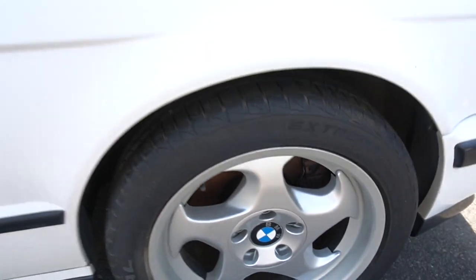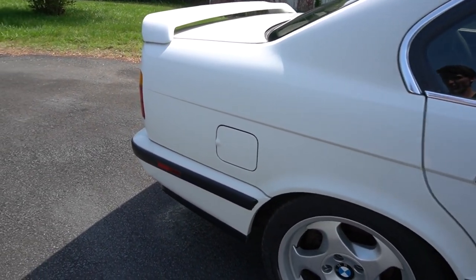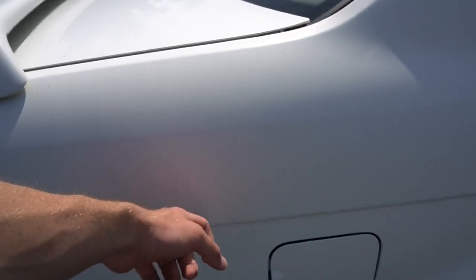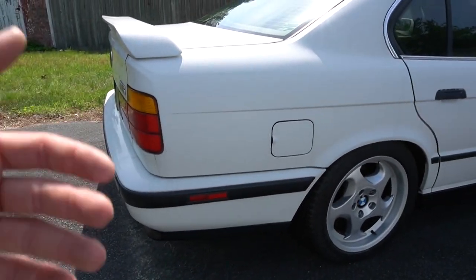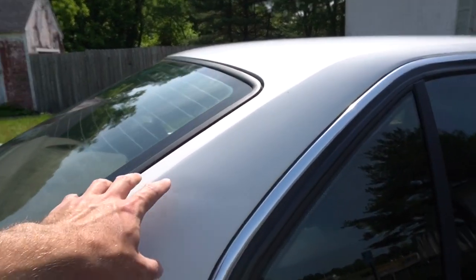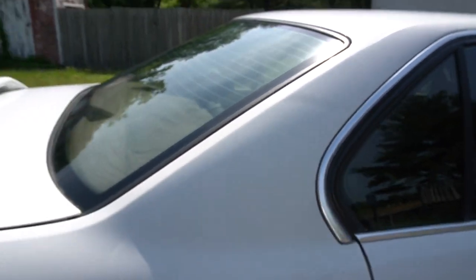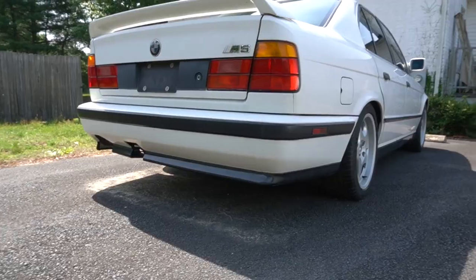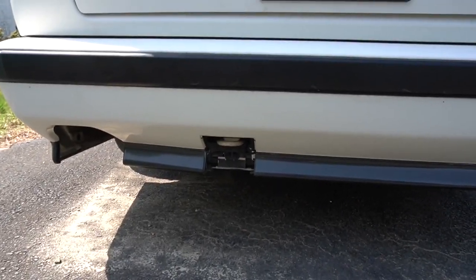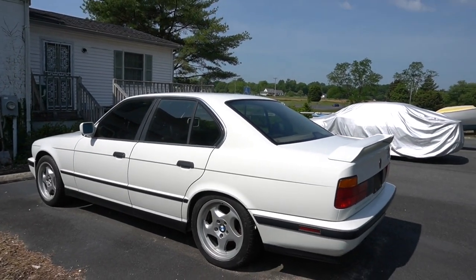Coming around to the back, the rear quarter has definitely been repainted — likely from some sort of collision damage. There was nothing on the Carfax so it couldn't have been too severe, but I'm assuming there might be a little Bondo in there. It doesn't quite match the same white as the rest of the car, and you can see the paint line. Maybe I'll have someone respray that in the future. The rear bumper is in good shape, I have all the tow hook covers, and there's no exhaust at the moment — we'll get to that.